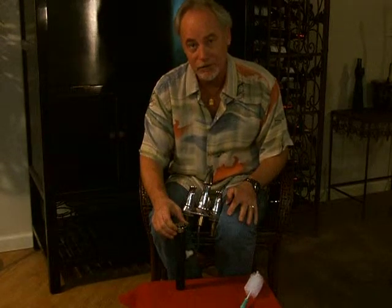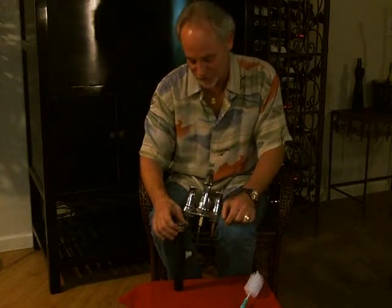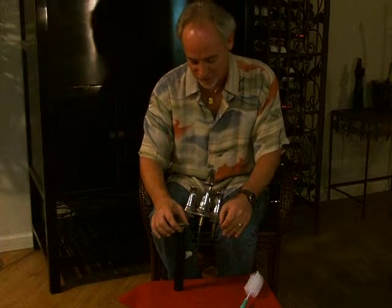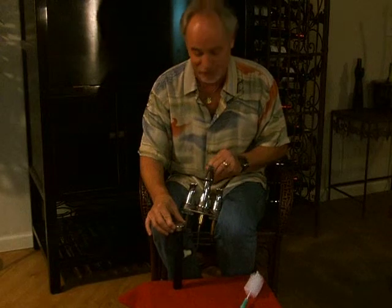Hi. This drain is called the Bellows Drain. As many of you know, I've been working on pneumatic drains for probably seven or eight years. I think we've finally come up with the cat's meow, at least in pneumatic drains.